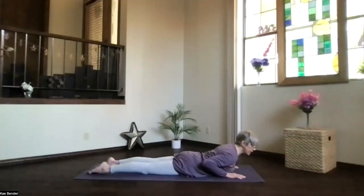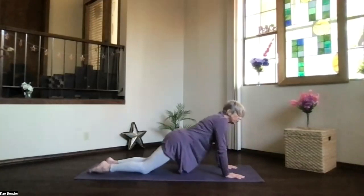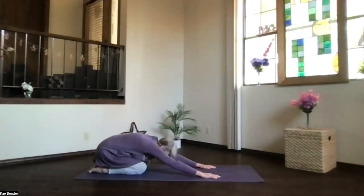Let the hips and legs relax, exhale any tension. Then pushing into your hands, push back into child's pose. Hips back by your heels, hands extended forward, stretch the arms and the shoulders, head down toward the floor — extended child's pose.